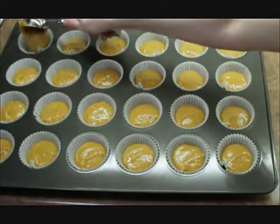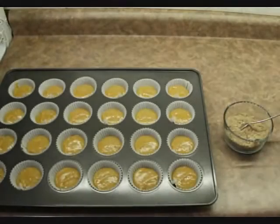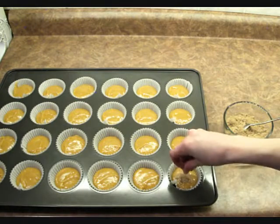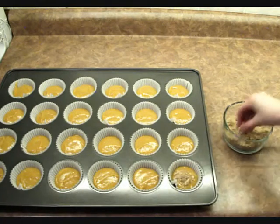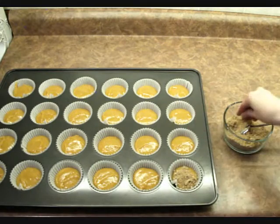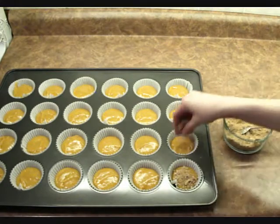Alright so once you have them all filled, take the topping mixture that we mixed up earlier and top each of them with brown sugar and cinnamon. I would say there is quite a bit of topping so if you would prefer you could always use less brown sugar. Also you can add more or less cinnamon depending on how you like it.